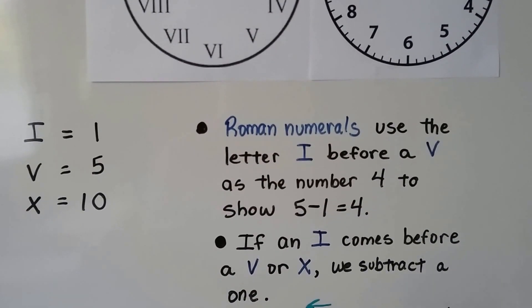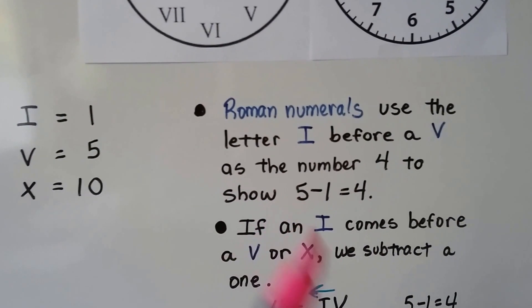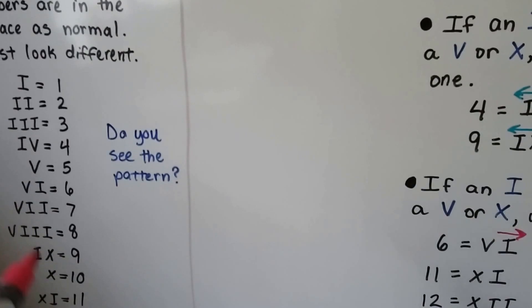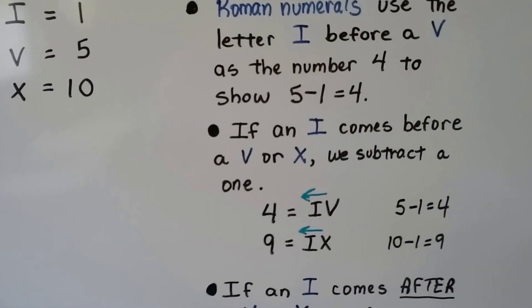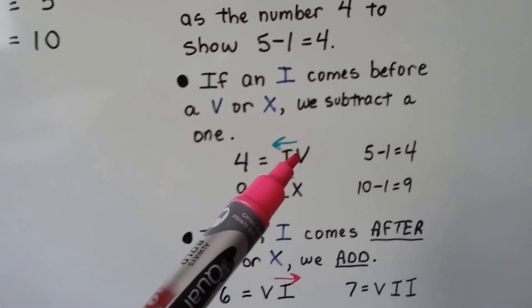Roman numerals use the letter I before a V as the number four — that shows five minus one equals four. When the I is in front of a V or an X, it means subtract one. So if it comes before a V or an X, we subtract one.